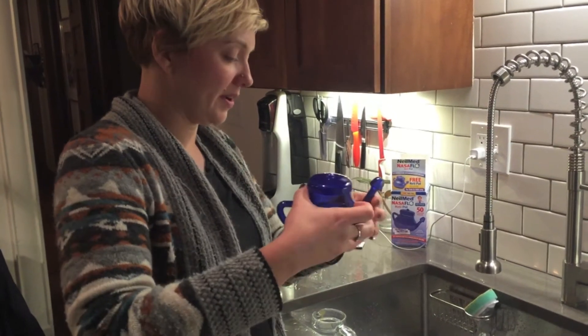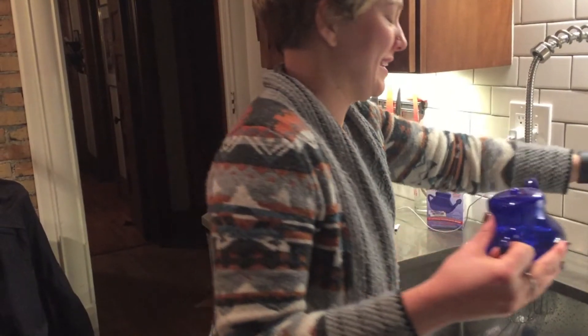Hopefully this makes me feel better. I don't know if I'm going to regret doing this in our kitchen sink. I'm very scared.